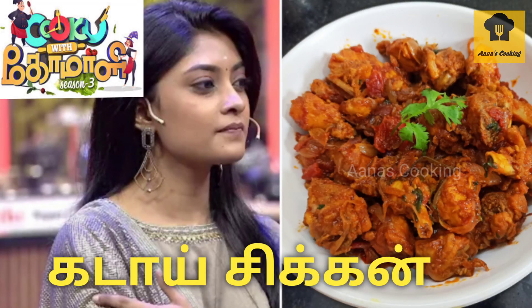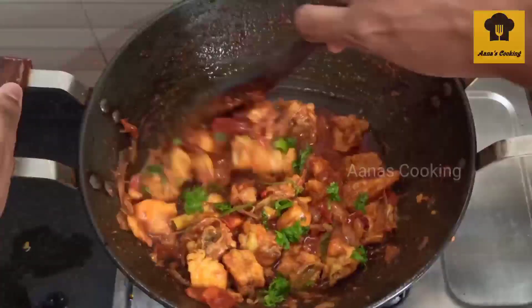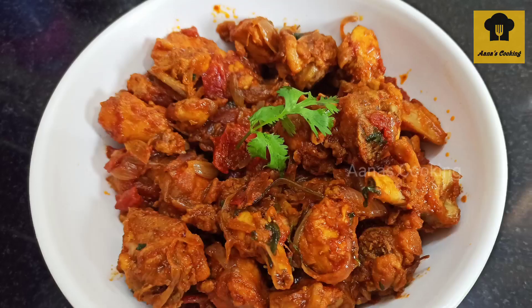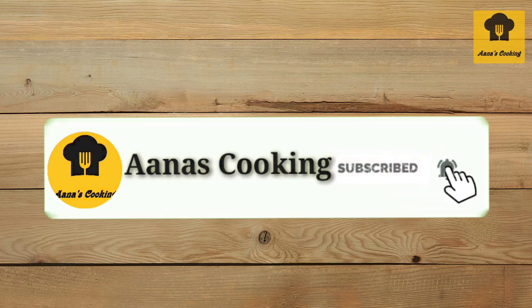Hi Friends! Welcome to Anas Cooking! Today we will talk about Anas Cooking recipe. This recipe is cooked with Komali. We will talk about Komali special recipes. Subscribe to our channel, and for notifications, press the bell icon.